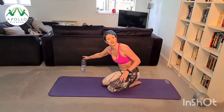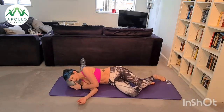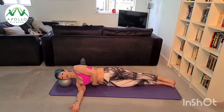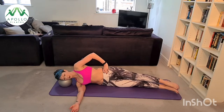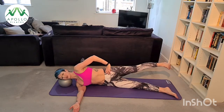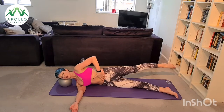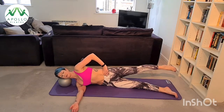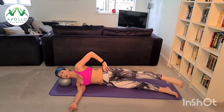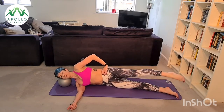Let's go back to our side kick — grab your cushion, ball, or use your arm. Lengthen through your body, make sure your shoulders are stacked, your hips are stacked, your waist is lifted. Bring your feet forward to a 45-degree angle at the corner of your mat. Lift your top leg back to hip height, flex your foot forward, inhale back. Resist the temptation to fold your body as you kick forward — try and find that stretch through your hamstring. Last one, good, bring your feet down and bring them back.